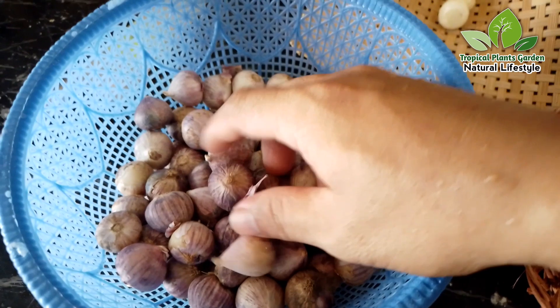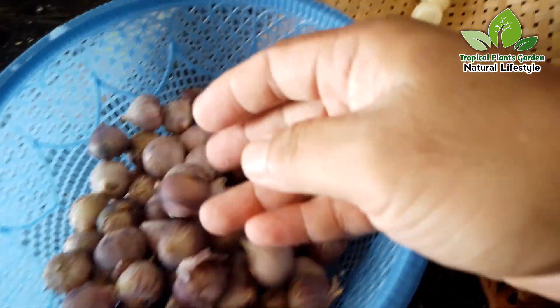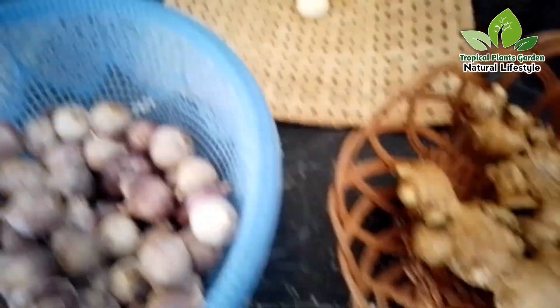Here's how to make herbal medicine. First, we prepare a single garlic. We choose a good, healthy one and make sure there is no rotten one. Then peel the skin.